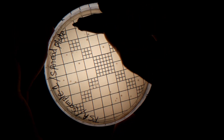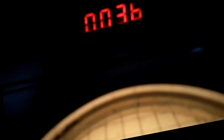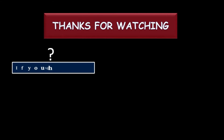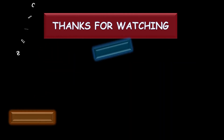We got 36 colony forming units from 0.1 milliliters of sample, so we can say the total bacterial count is 360 CFU per milliliter.